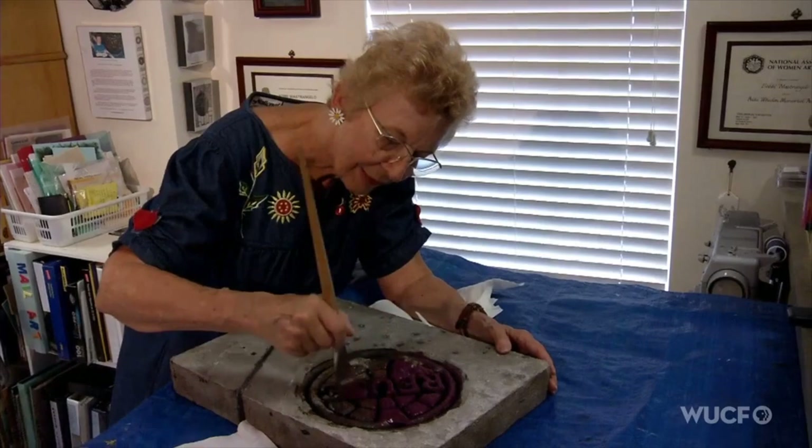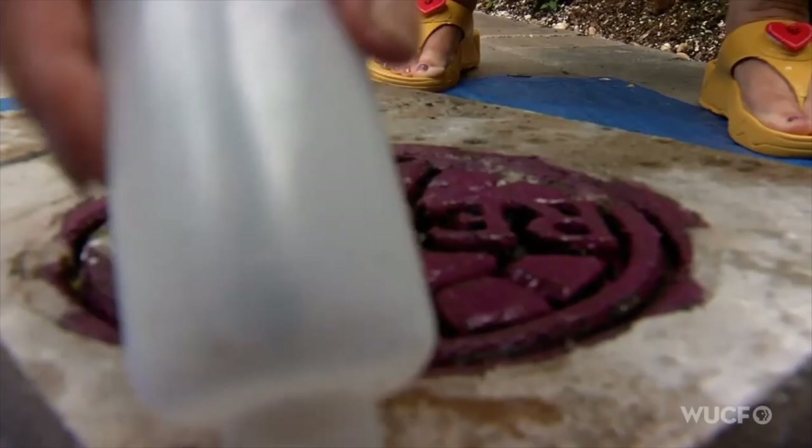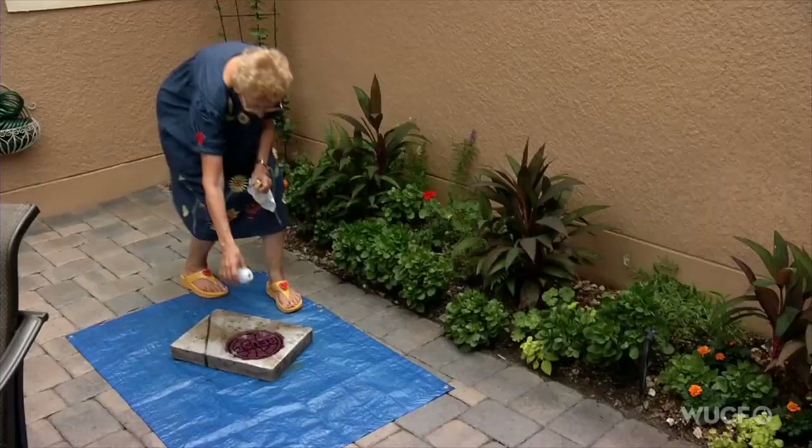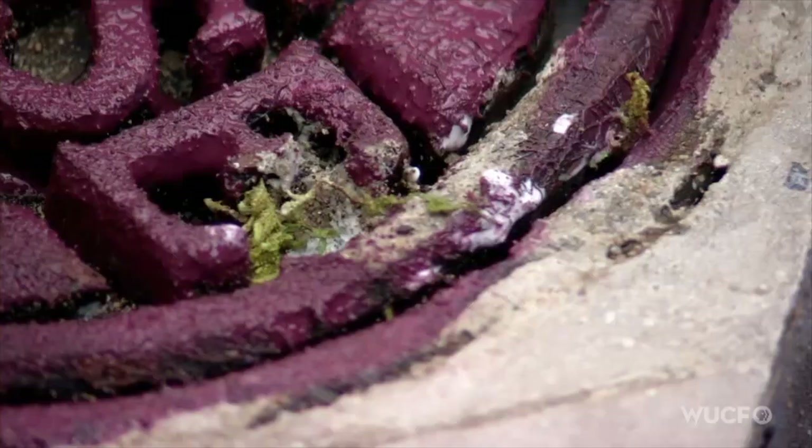I cover the whole piece with either that plaster bandage wrap they use for making casts, or I use cheesecloth. After that's done, it gets painted with cement. Then I take it outside and throw some more sand on — put some glue down, throw some sand, a little bit of moss, anything. Sometimes I'm out there sweeping up the grit on the streets and bring it back in and dump it in the crevices of my manhole cover.